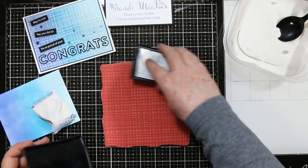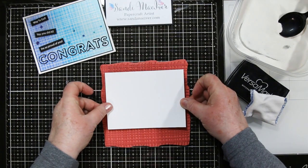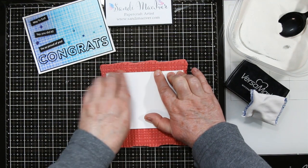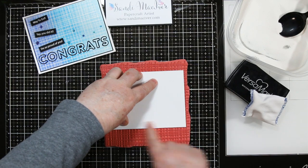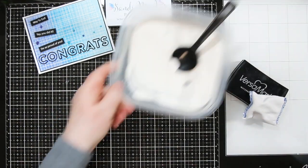With these big ones I like to work upside down. I take my card front, invert it ink side down, hold onto it with one hand and rub with the other to transfer the ink onto my art piece, then flip it back over.